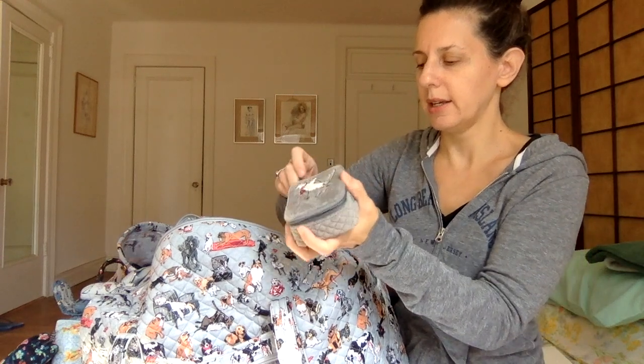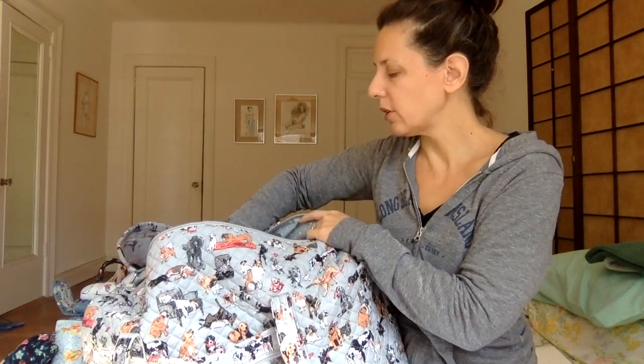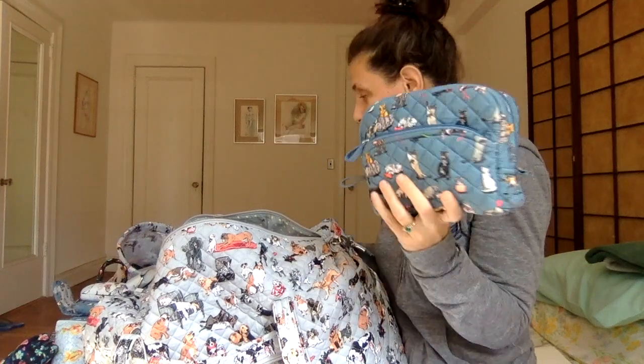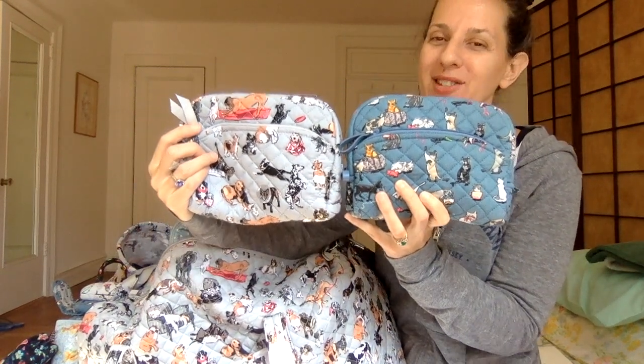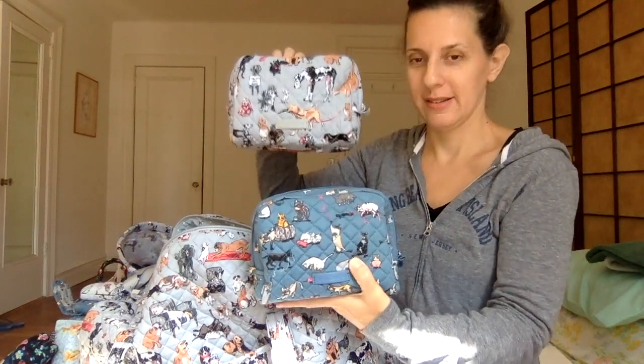I have another medium cosmetic — this one in Cat's Meow — continuing with the coordinating theme. I just love these two together, really do. And in here I just have all my jewelry and watches and things that I travel with, including a little mini kiss lock which I use when I take my rings off — like when I'm taking a shower or washing dishes. I just put them in here. It fits in here nicely along with my watch and other things.